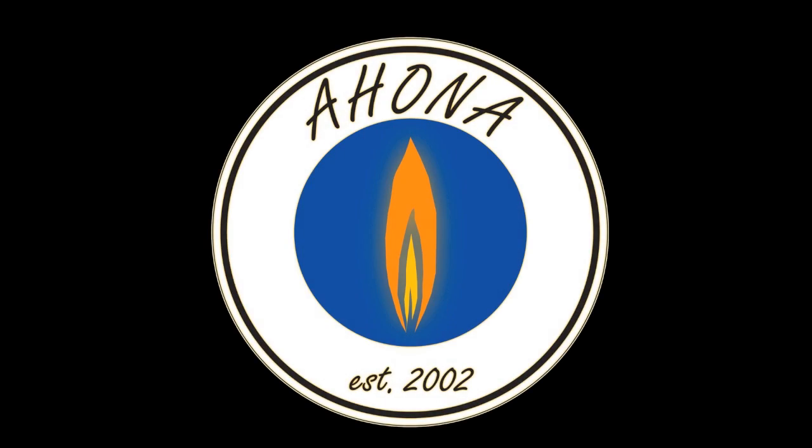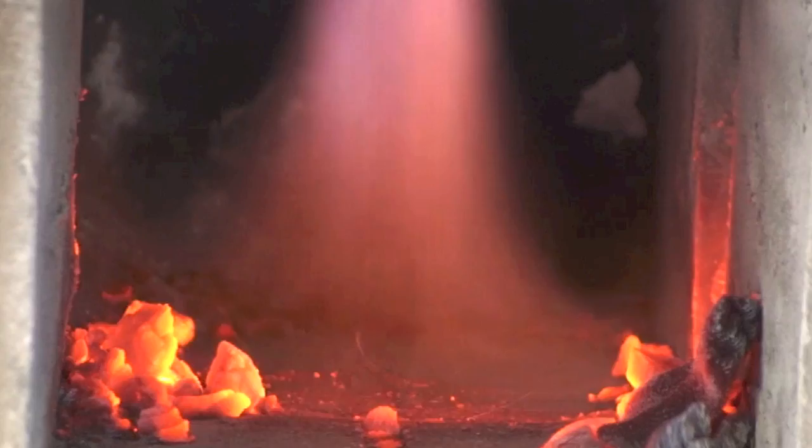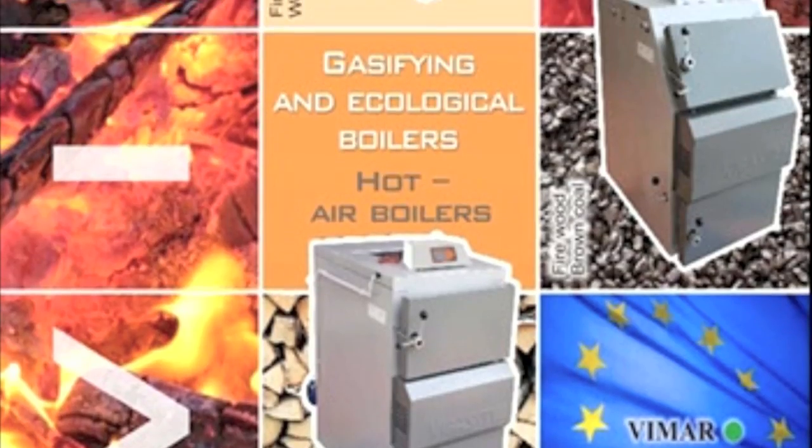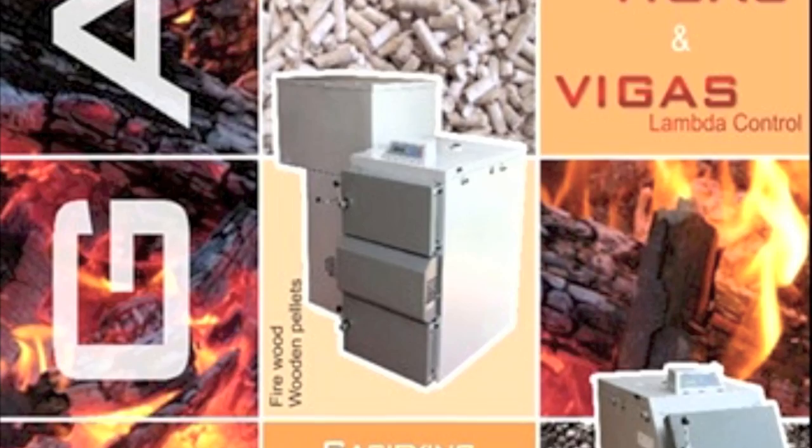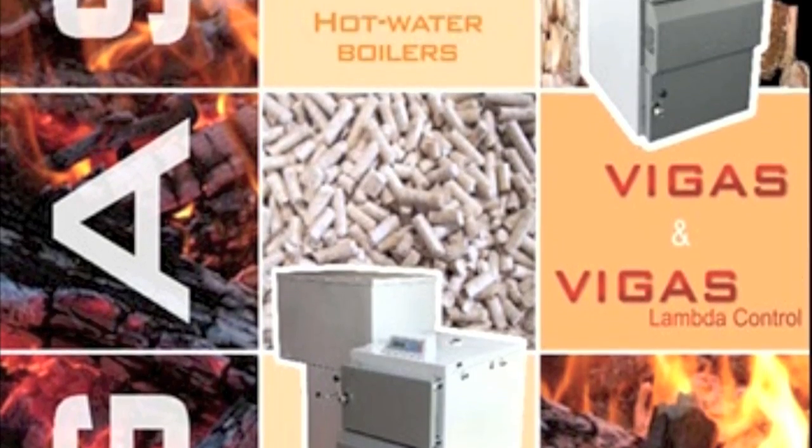Hi, this is Mark Scholek from Alternative Heating, and we're going to go over firing the VEGAS boiler and cleaning the VEGAS boiler. This is the VEGAS 25 that's in our display trailer that we pulled around to show.